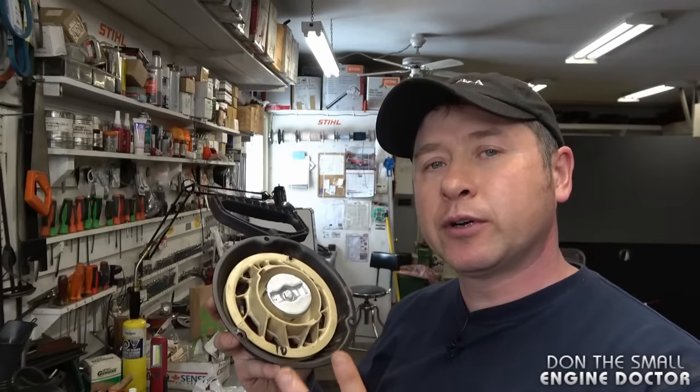As you saw guys, it's not that bad — however, do take your time. Wear safety equipment when you do that. You can wear gloves as well, as that spring can be quite sharp and dangerous for your eyes and hands. The same procedure will be quite similar on a lot of different power equipment. Thanks again for watching guys — make sure to subscribe and follow me on Facebook, Twitter, and Instagram. Have a great day.